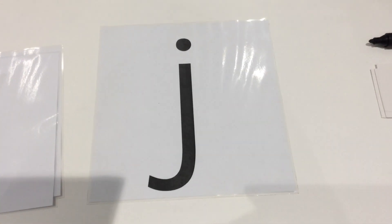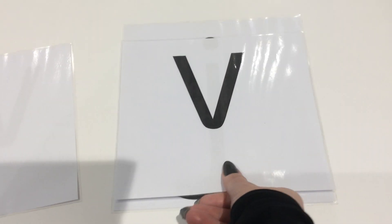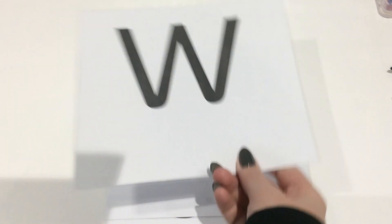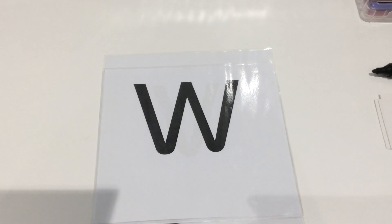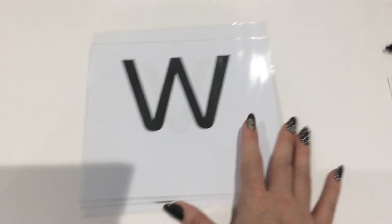Let's start with the Phase 3 sounds we've already learned from last week - so j, w, v. Those are the ones we've already learned.